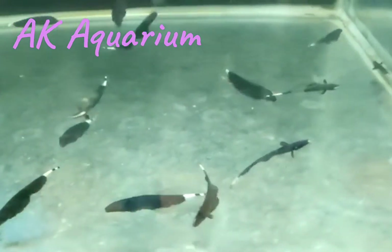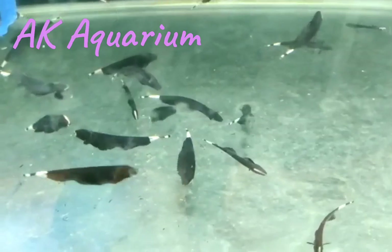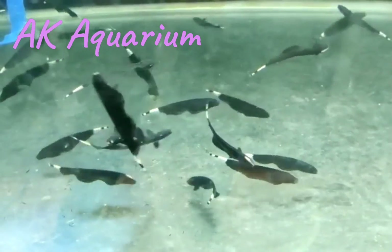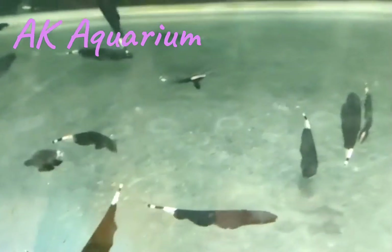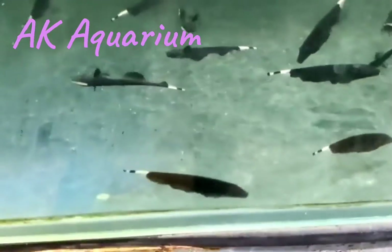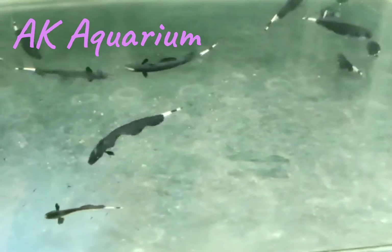If you have a diet, you can also use fish food. You can use corny, you can also use frozen items, you can also use pellets, you can also use fish foods and feed.